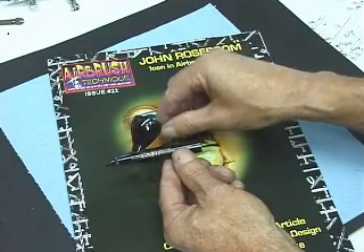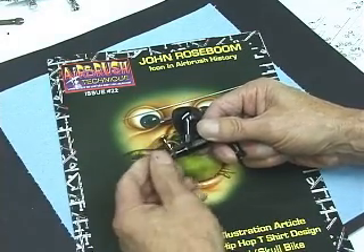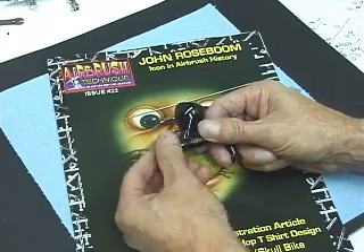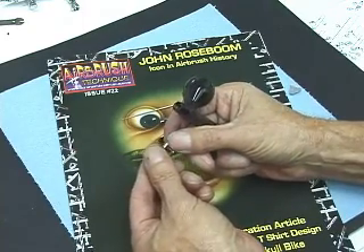Remove the trigger. Remove the tip guard. Remove the air cap. And finally the tip.